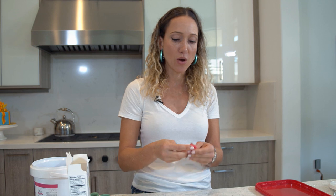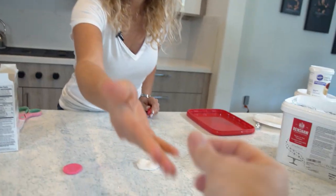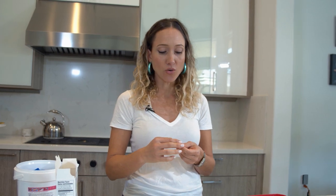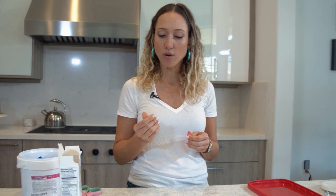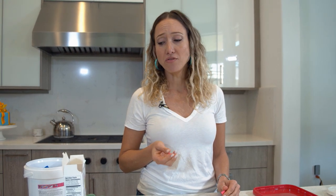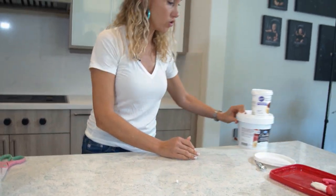For gum paste I don't like using the Renshaw because it stays soft for too long — if you want it to dry out, don't use that one. Let's do the taste test. The Renshaw is actually really good. The Satin Ice is good too. The Wilton tastes more artificial — though that might be unfair since we're tasting the pink version which has coloring that changes the flavor. I think they've improved the taste though. Renshaw is by far the best.